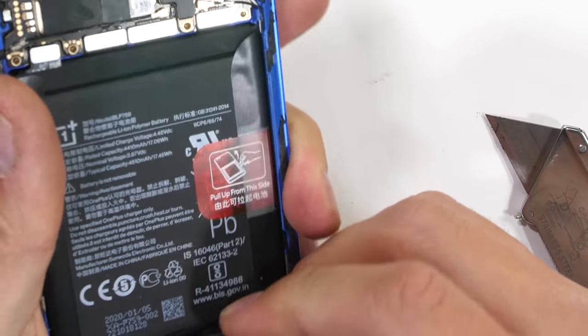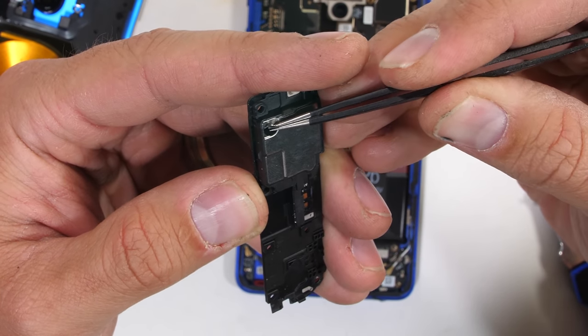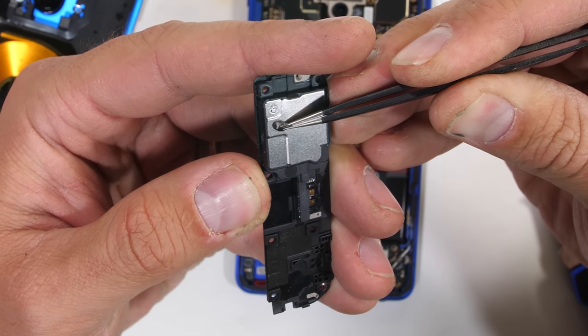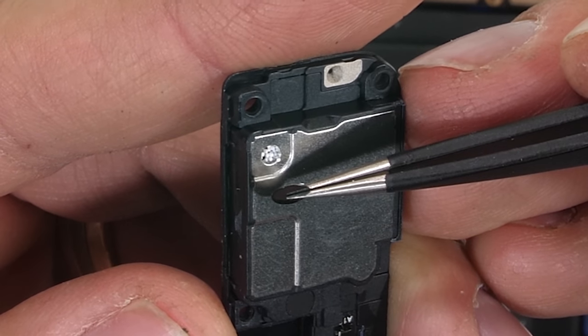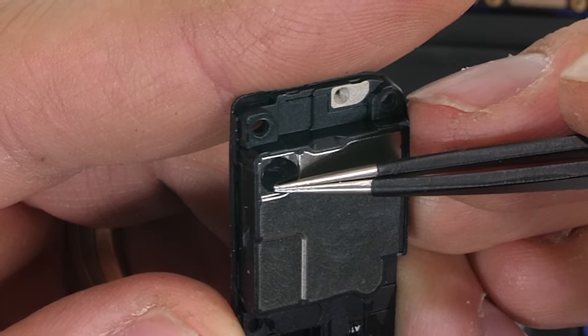Down at the bottom of the phone, we can pull out the loudspeaker. Peeling off the little black sticker, we can see it has little white foam sound dampening balls inside that allow the speaker to sound bigger than it actually is. We also found these inside of the Galaxy S20 Ultra speaker.